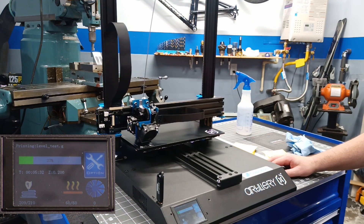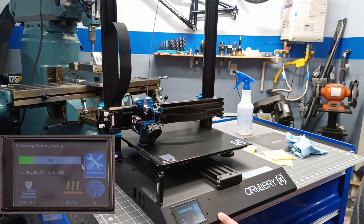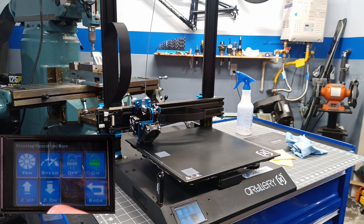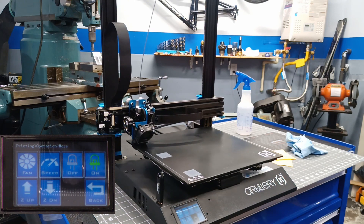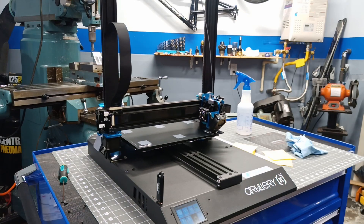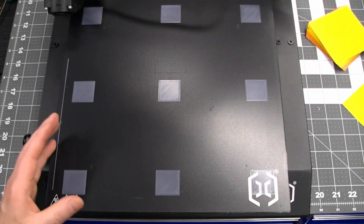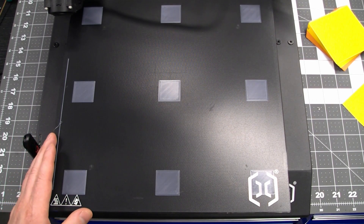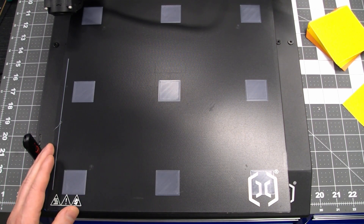This test print is going to print a small square over each of the nine points we did the mesh leveling. You can watch it as it prints, and if it seems like it's printing too close or too far away from the build plate you can adjust that by going to options, more, and baby step either up or down in increments of 0.01 millimeters. So far it's looking right on point. I would say that this is a very successful test print — my build plate is quite low in the middle and the mesh leveling has been able to compensate for it quite well.